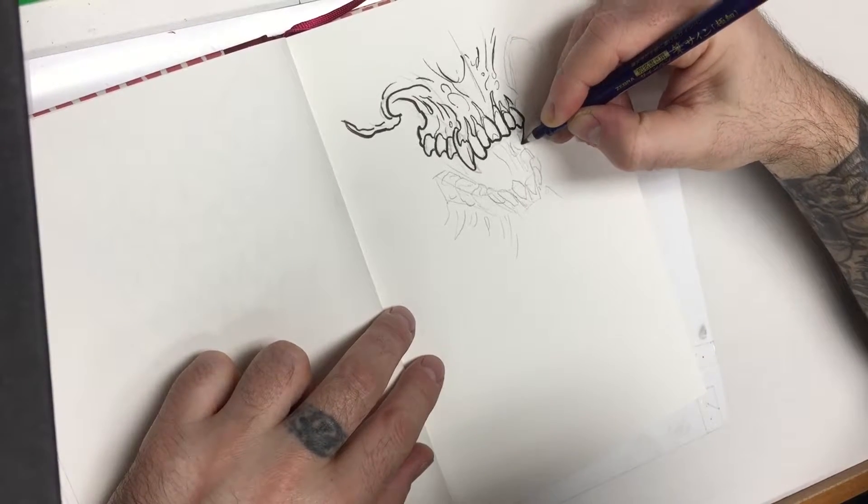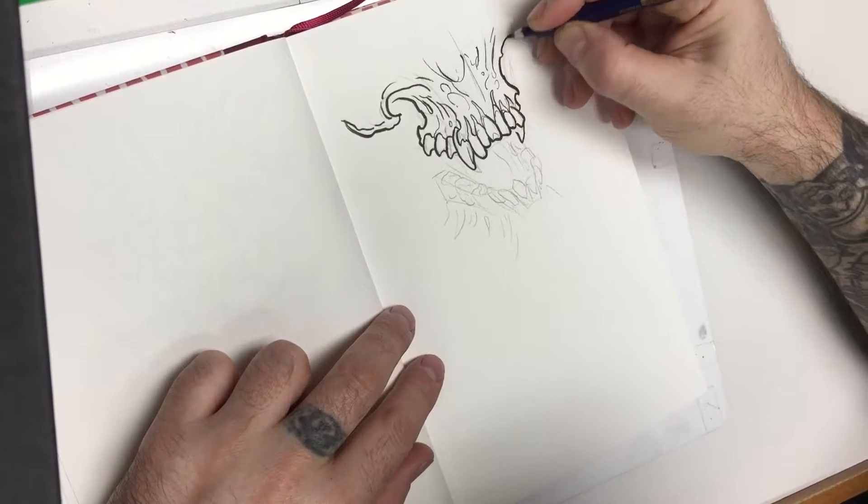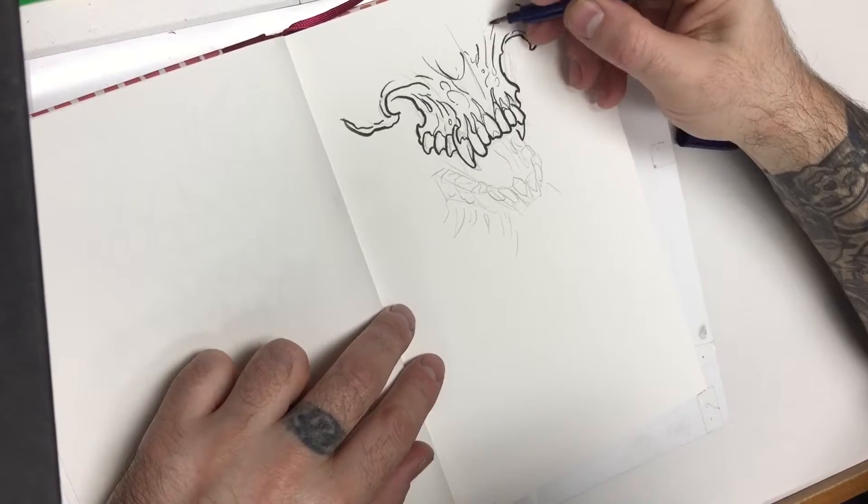Sometimes I like to make some teeth missing — kind of adds a little interest. In this case I think I gave them a full set of teeth, a full set of nashers.